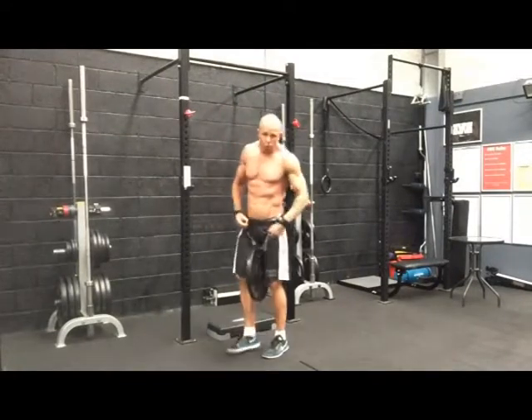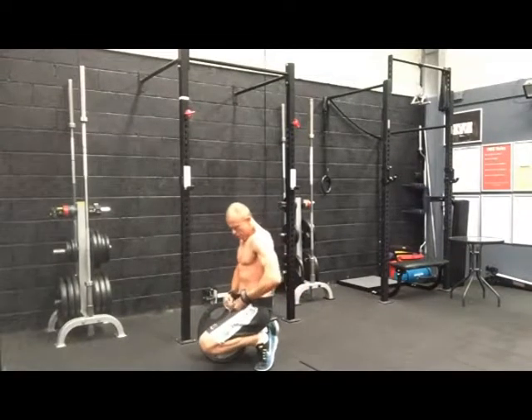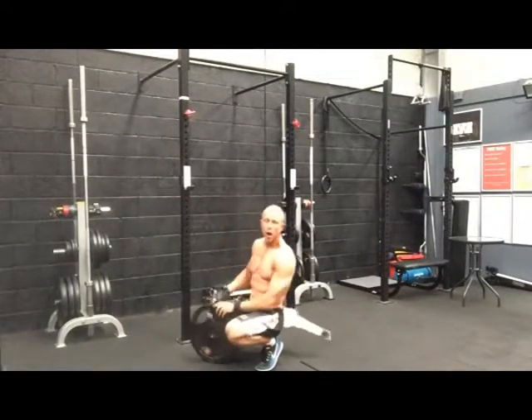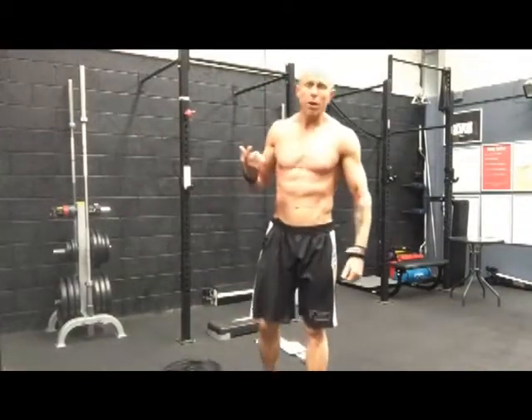So with that approach I am able to control the depth — how far I come down — and make sure I don't have an overstretch. So on your next training day for back, give that one a shot.